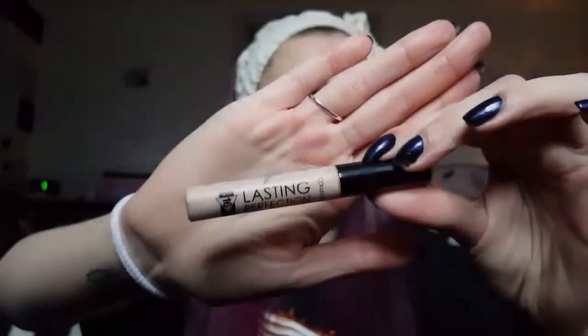Just to make sure our eyebrows stay in place all day, we are going to be using the Benefit Ready Set Brow. And then just to carve out our eyebrows, we are going to use some concealer.